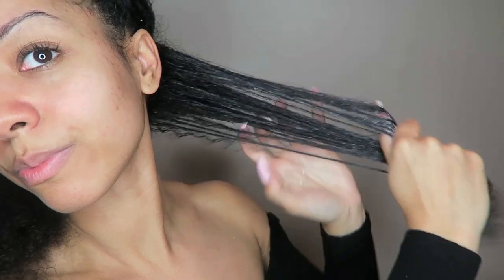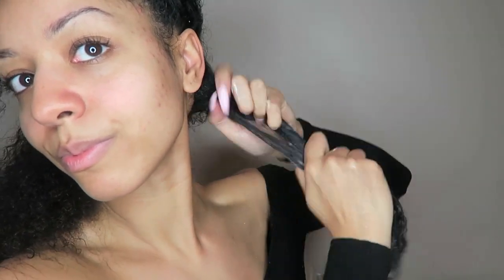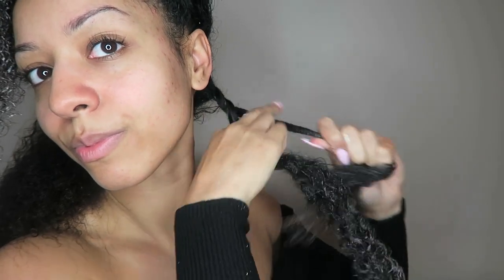I'm going to start by sectioning my hair into about four twists per section. I'm going to finger detangle the product through the hair, make sure that it's saturated, and then just go ahead and do a simple two-strand twist.